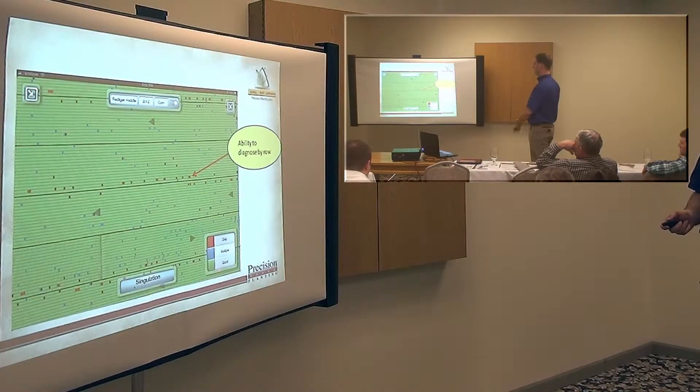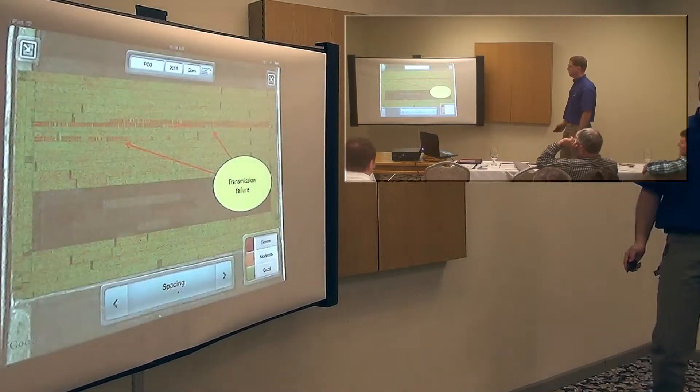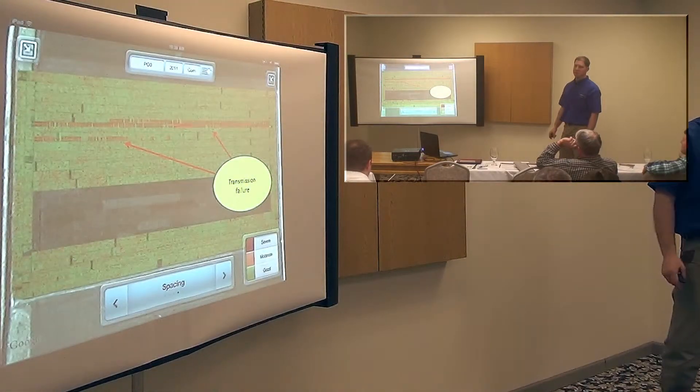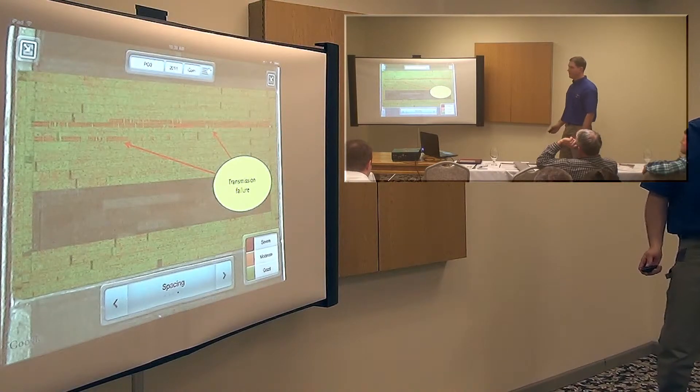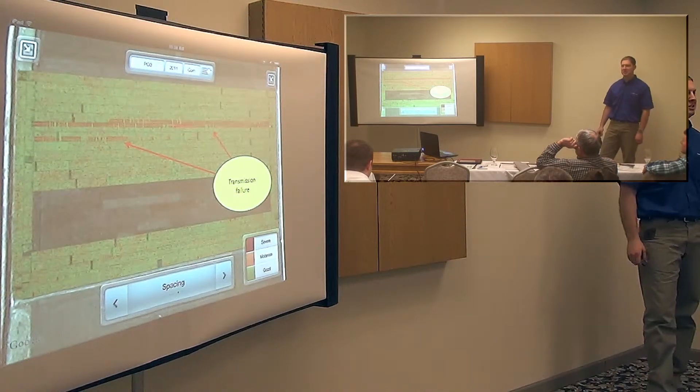Right here is an example — blue is immutable, green is good, so we want to maximize our green boxes. Right here is showing a transmission failure. This is a spacing map, so we can see how we were able to diagnose a serious issue with a transmission.